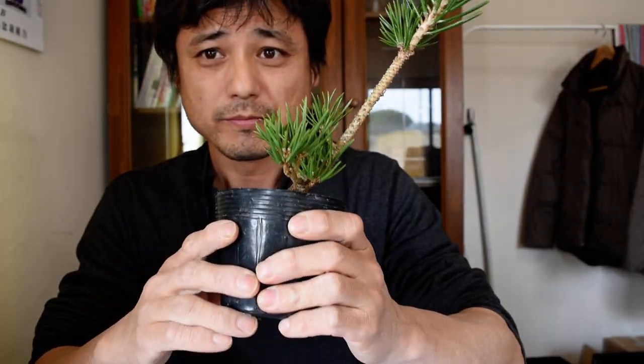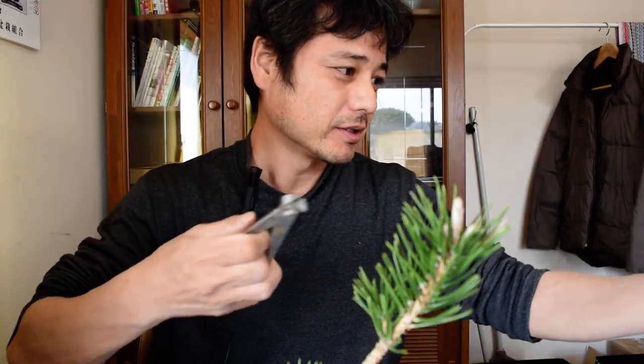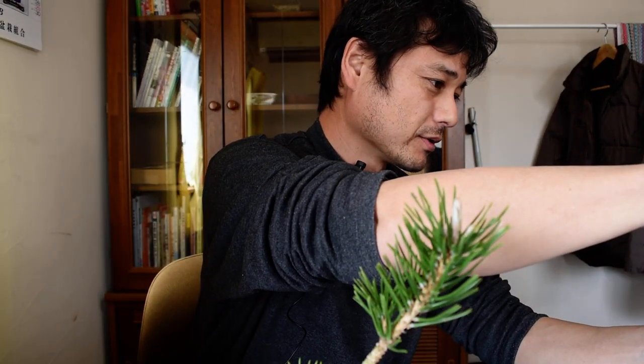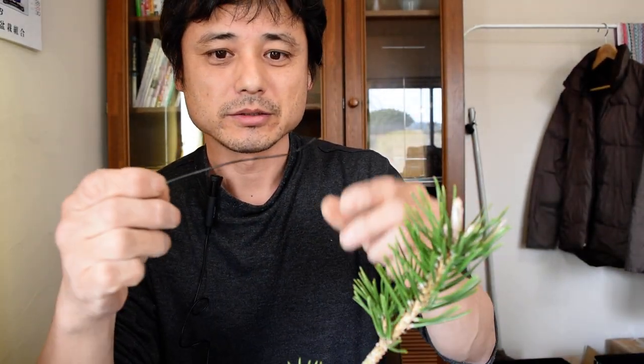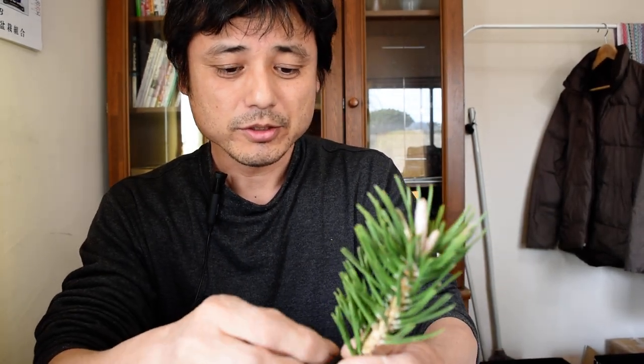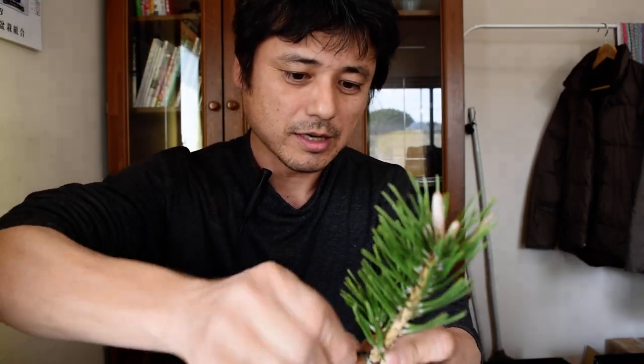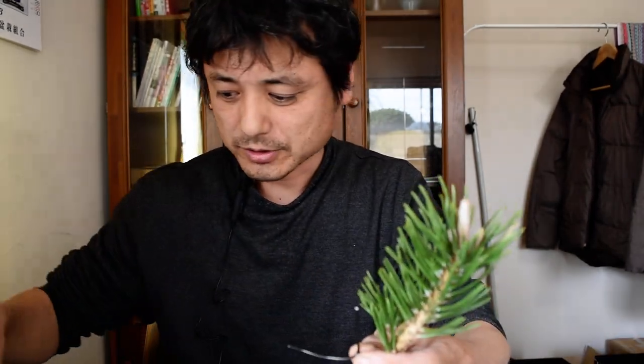So I'll show you the way today. Alright, first of all, we are using this wire — its thickness is around 1.5 mm. It's better to use a thick wire, but if it's too thick it's hard to work with. So 1.2 mm or 1.4 mm is good.